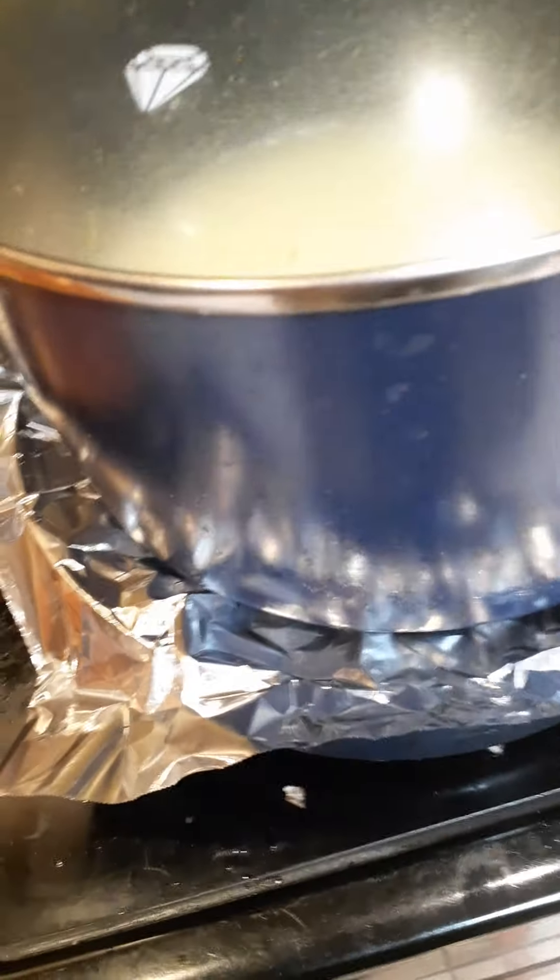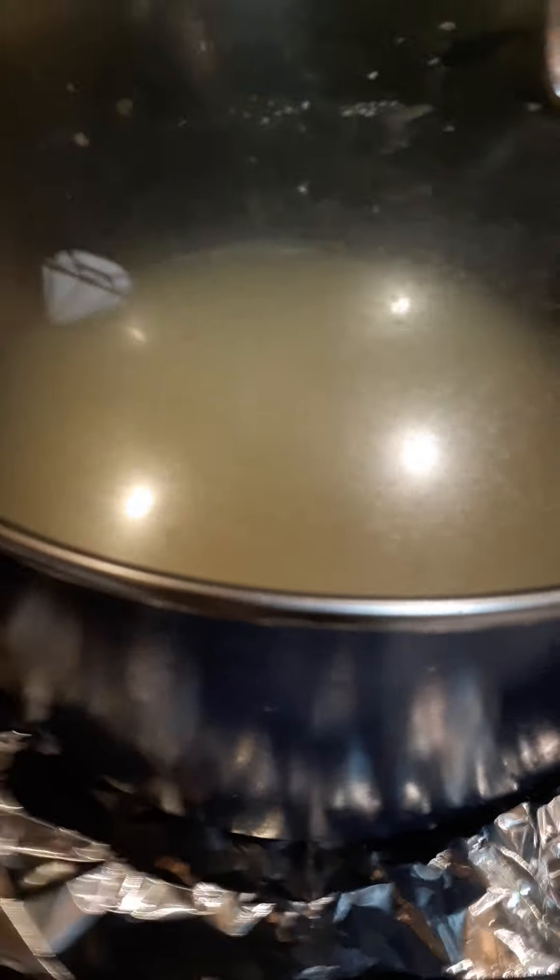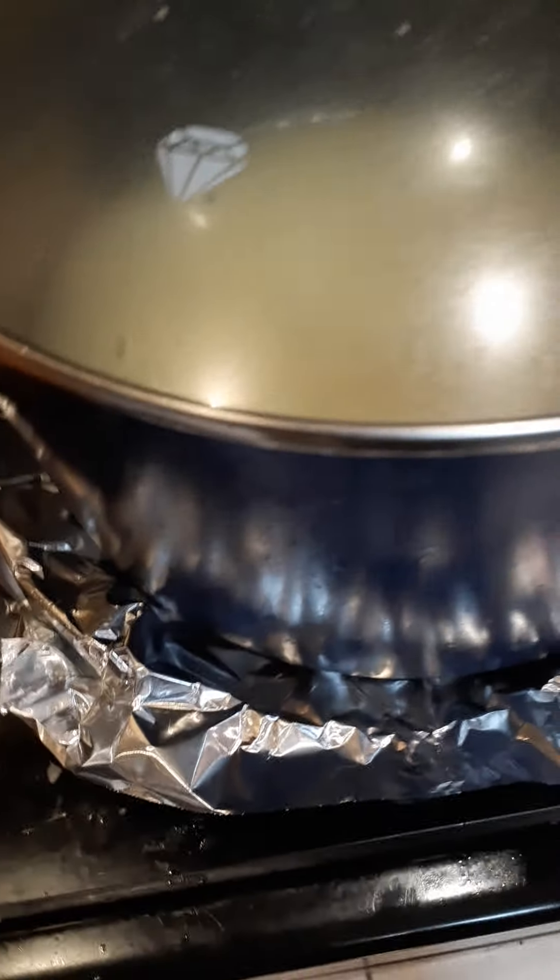That grease is coming down. I'm going to go ahead and salt and pepper this a little bit on the top, because I'm not going to try to salt and pepper the whole thing now. I'll salt and pepper it as I go — every time I come and turn this, I'll salt and pepper a little bit more.